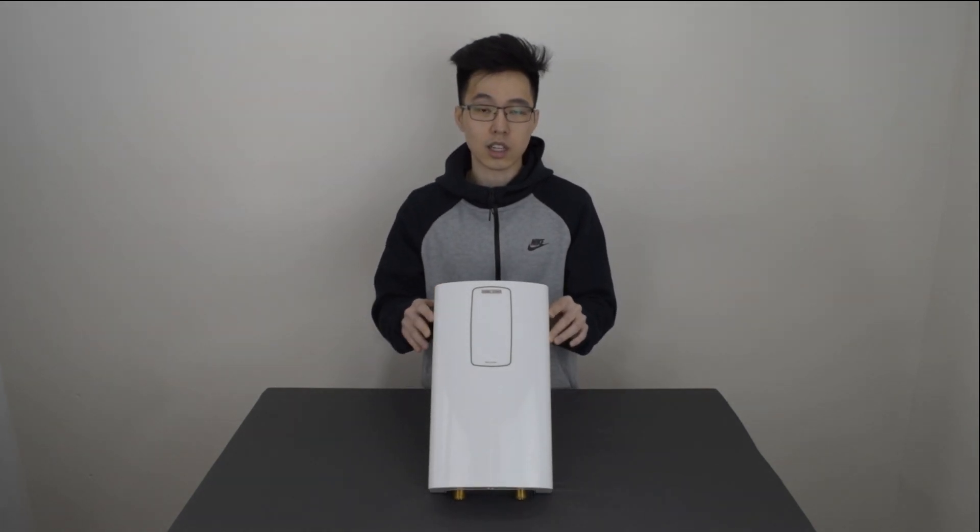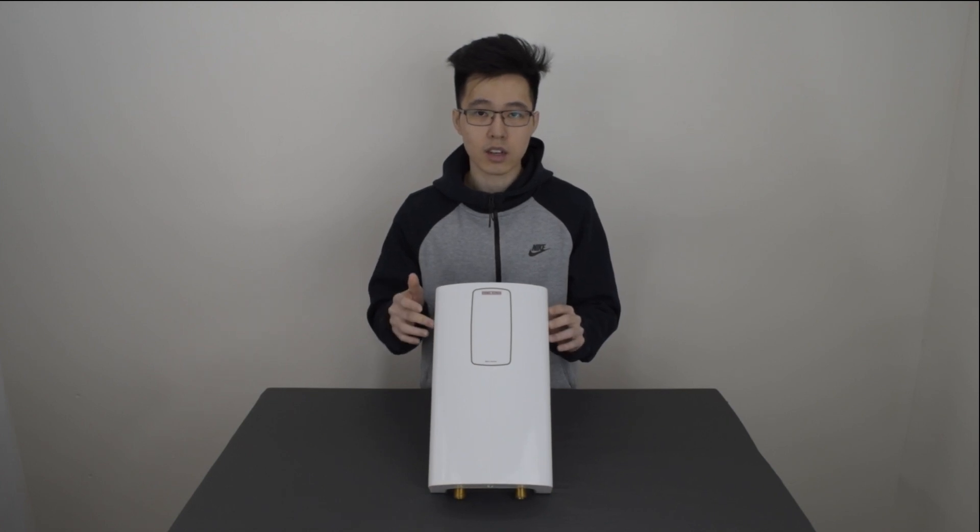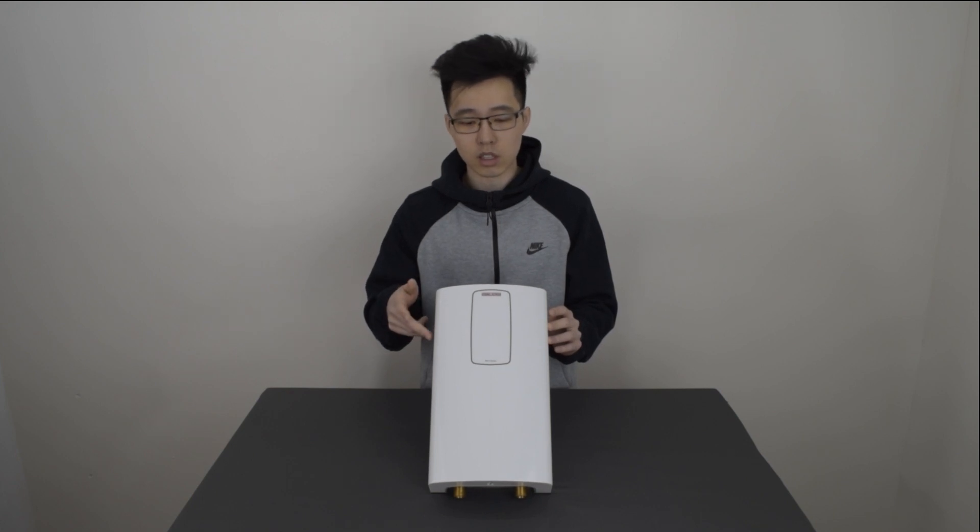Hey guys, welcome to a brand new video from Pix Universe. Today we have for you the Steel Bill Electron electric tankless water heater. This guy gives you hot water on demand and it can be installed in places that tank water heaters can't be installed in, like bathrooms and closets. Now let's get into the technical.